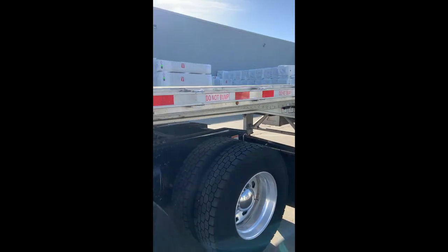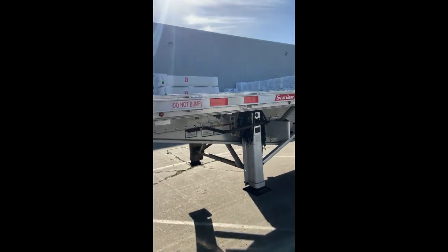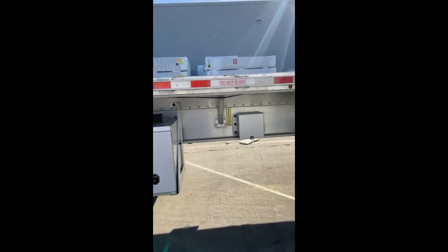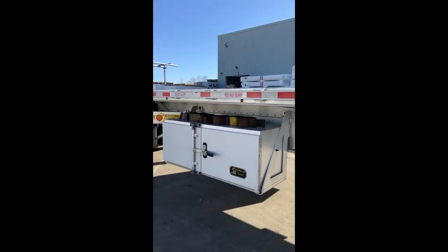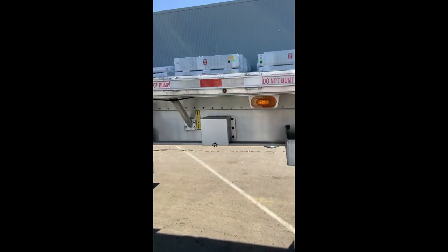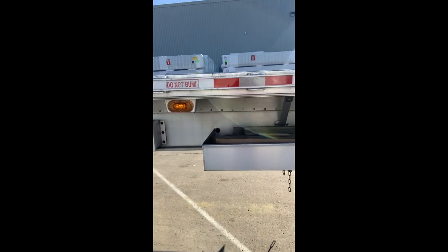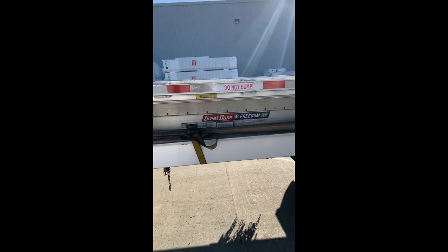This is a 2019 all-aluminum 53-foot flatbed trailer. It has two stake pockets, one on each side. It's got J-hooks, eight on each side of the trailer, and a damage rack.